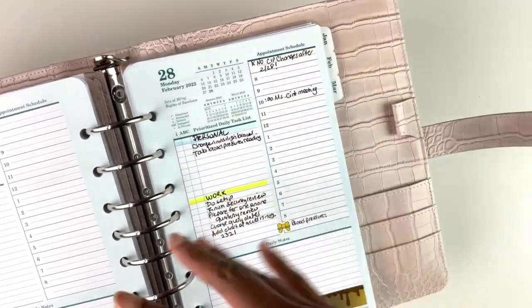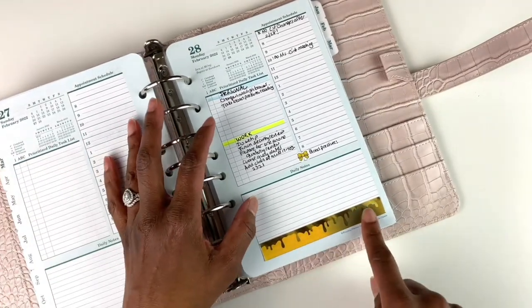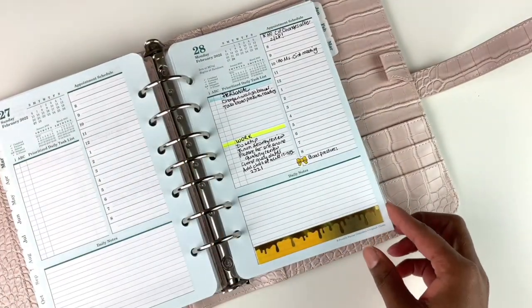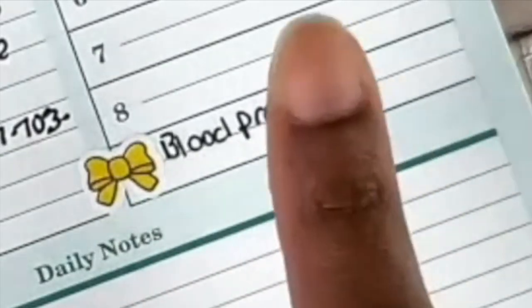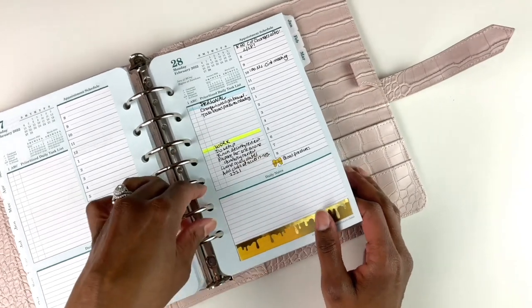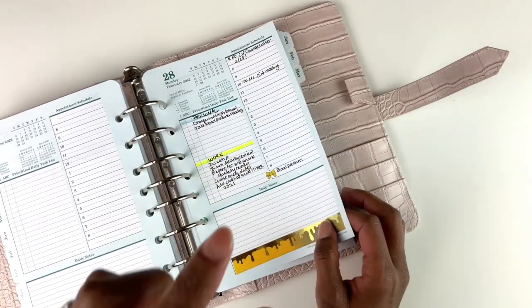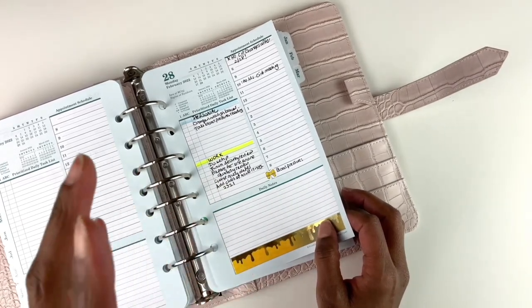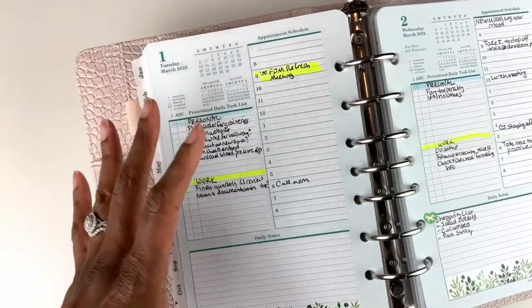I divide my daily task list into a personal section and a work section. Appointments go on the side, and if something spans the entire day — like a birthday — I put that at the top as an all-day reminder. The washi tape here is a trip design from Cookie Sticker Co. I also have a reminder to write down my blood pressure. In this video I prepped my planner pages for the week, so you'll see many items not yet checked off.